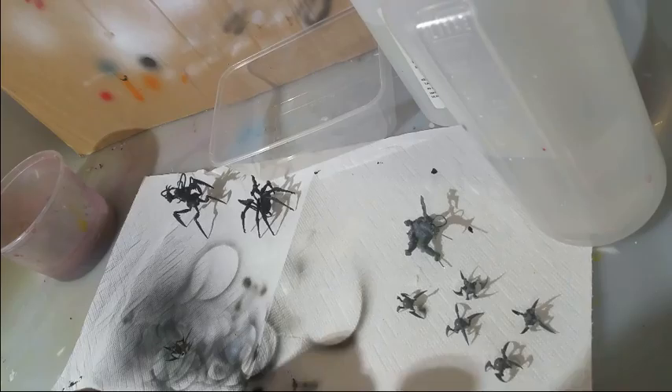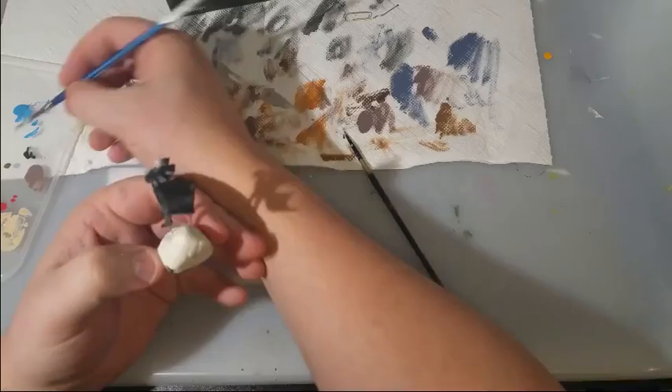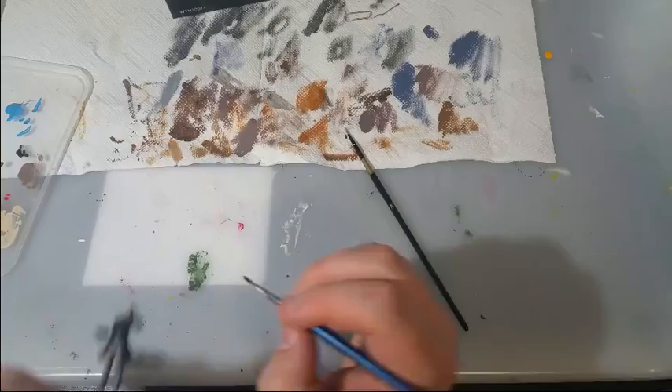Starting on the model, I primed him Vallejo Primer Black. For Ramos, I started by painting his skin Reaper Caucasian Flesh. Wanting a link into the base, I decided to paint his pants Reaper Ashen Brown. I figured that having it similar would fit nicely.